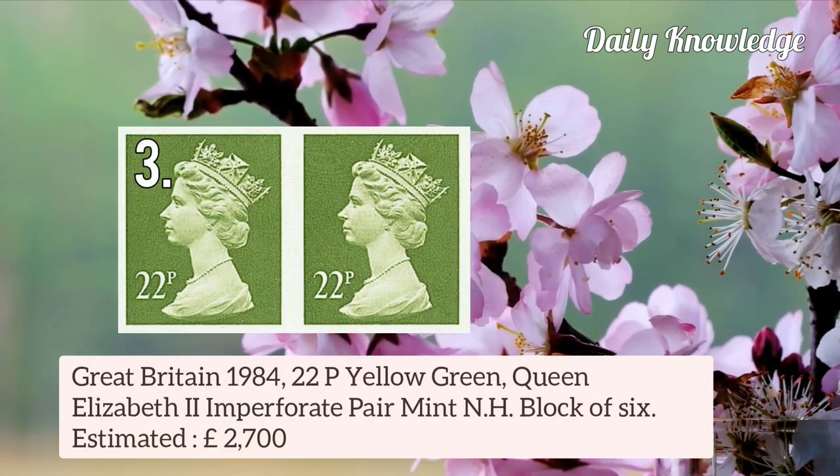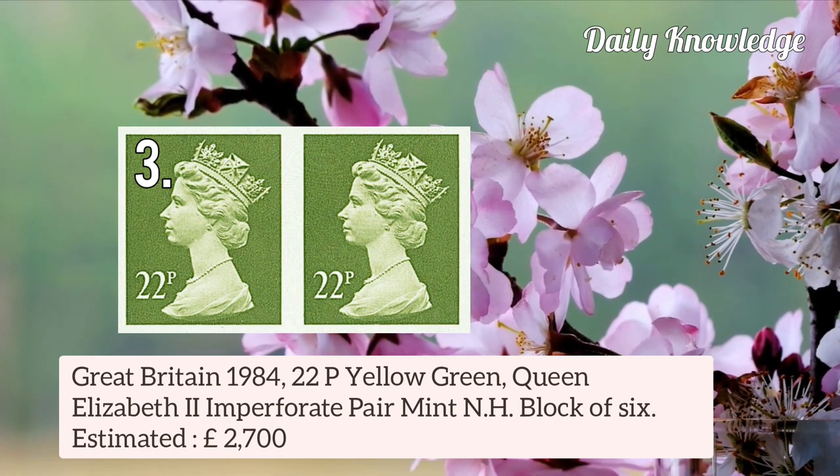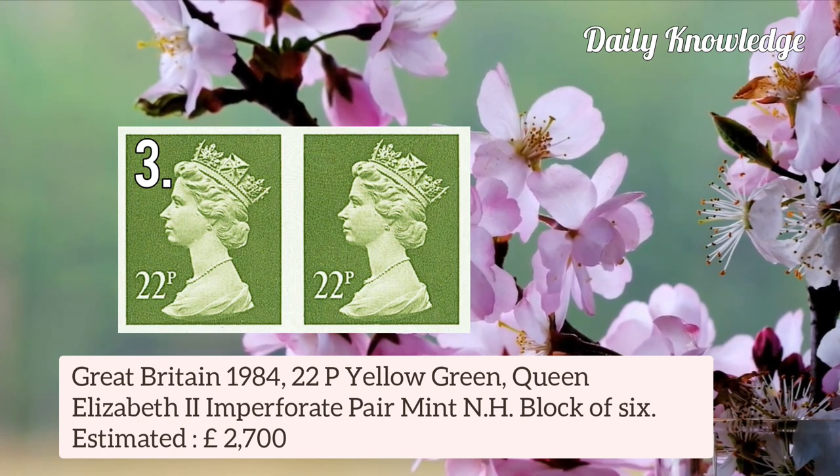Next is Great Britain 1984 22p Yellow Green Queen Elizabeth II Imperforate Pair, Mint Never Hinged, Block of 6.